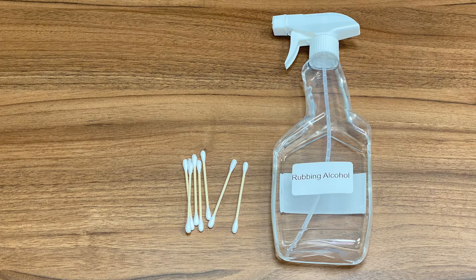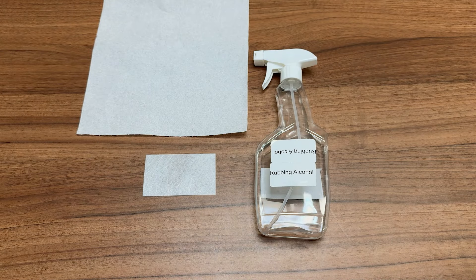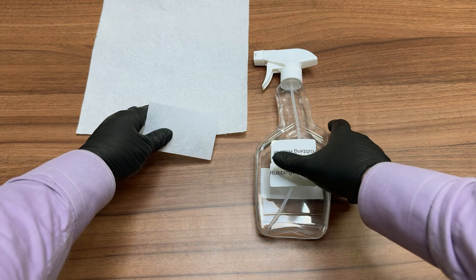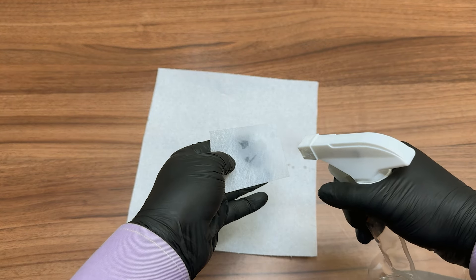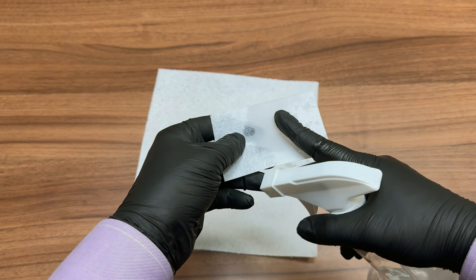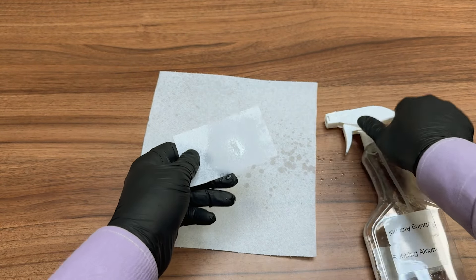Here are all the cleaning supplies you will need: a few cotton swabs and a cleaning card. If you do not have a cleaning card, it can be substituted with a business card and some isopropyl or rubbing alcohol. Simply dampen the business card with the alcohol solution. Ensure it is not dripping, as excessive alcohol could damage the printer.